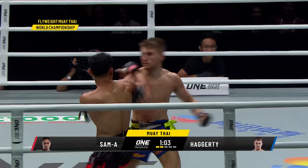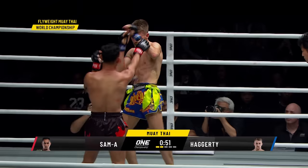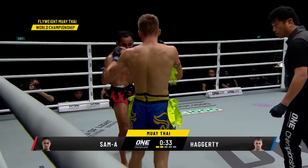Nice straight left hand again by Sam A. Haggerty wearing a little bit of damage now. Jonathan Haggerty starting to turn it up inside the clinch. Nice elbow landed by Sam A — he is finding that left elbow inside the clinch, but Haggerty is pouring under pressure, doesn't seem to be bothered by it. You can start to see the damage build up on the nose. More elbows — look at those crisp little elbows. I like how he closes that distance, it's so fast. Haggerty really rising to the occasion today.